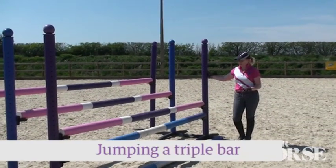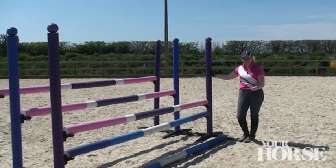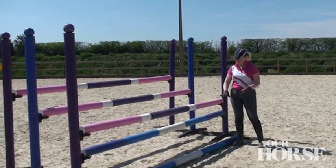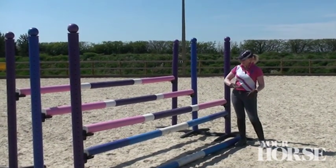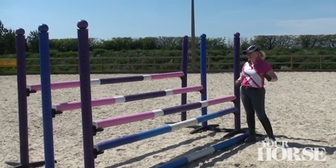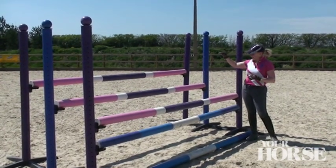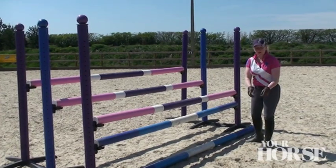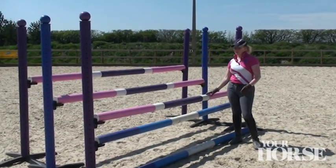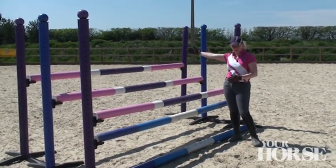Here we have a triple bar, which isn't always used in training and isn't always in the ring — though at the higher levels you'll certainly find one. Now as you can see from the way it's built, it's a very ascending fence and it sends the horse really up in his jump, but can also make him make a slightly wider, almost flatter jump if you're not careful. The takeoff point will be closer and the landing point will be further away, so the challenge of this fence is what it then does to the next fence.